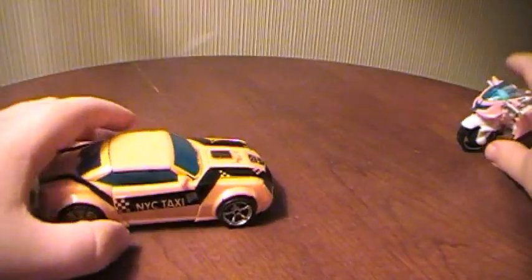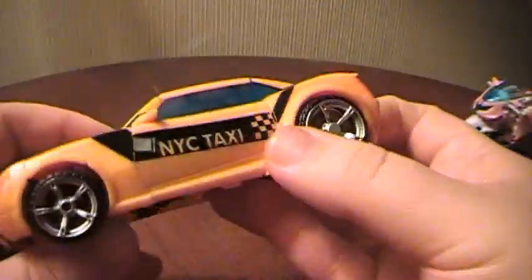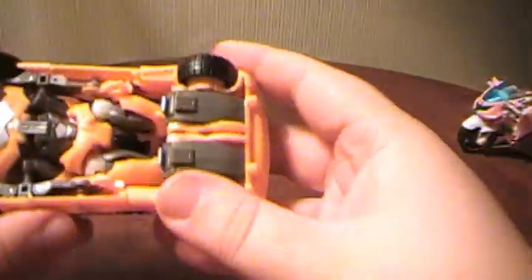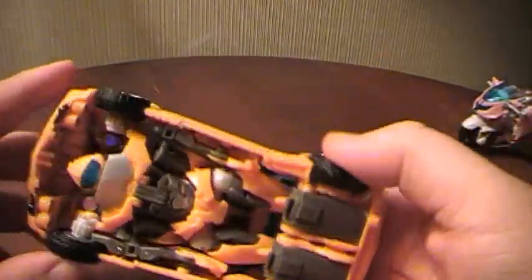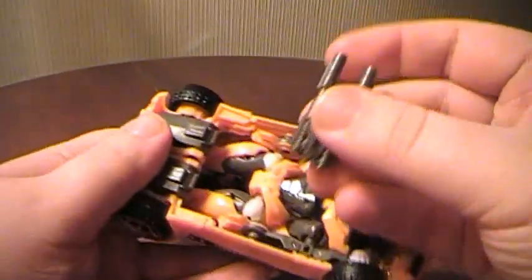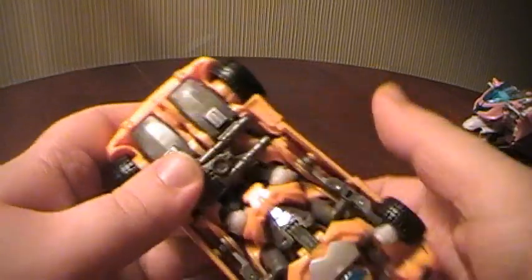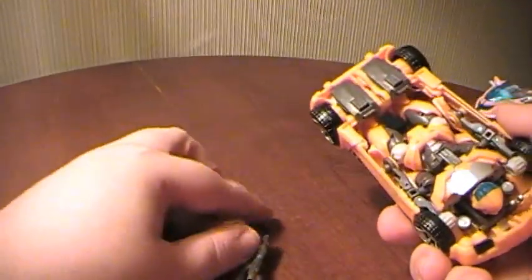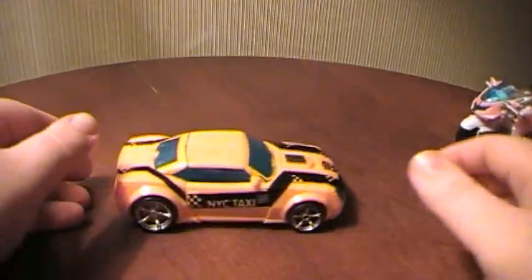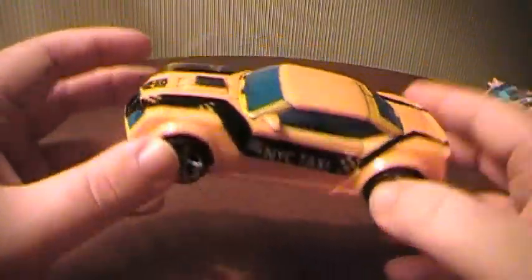I'll do Bumblebee first. I do like him a bit more. He is in this taxi cab kind of deco, and I think it works really nicely. It's a really nice car mode. His gun fell off — I just realized his gun falls off very easily. If you open yours and he's missing a gun, check in the box — it falls out. It just pegs in with these little tabs here, it's very loose. But it's a nice little car mode. Rolls really well, and I like it. I don't know if I'll get the actual official release, but I do like this.